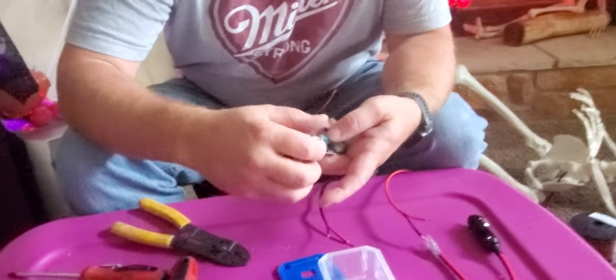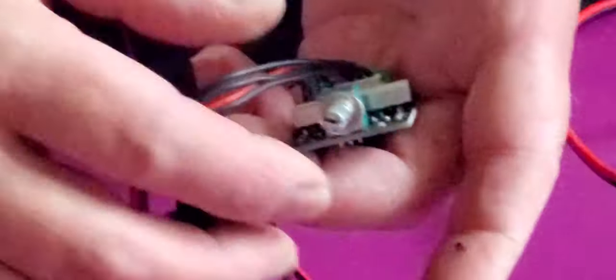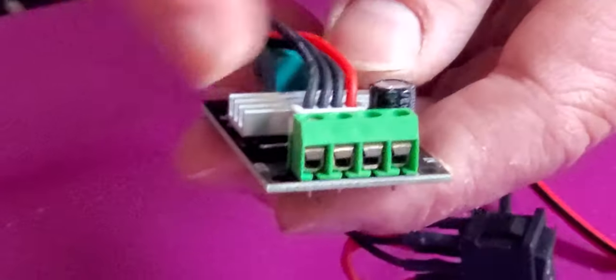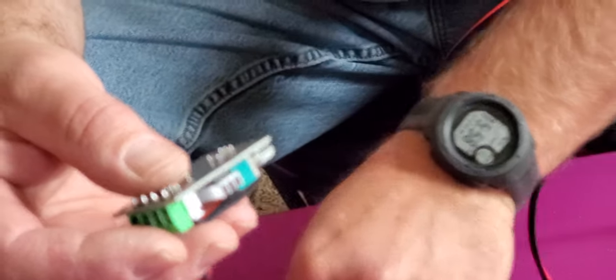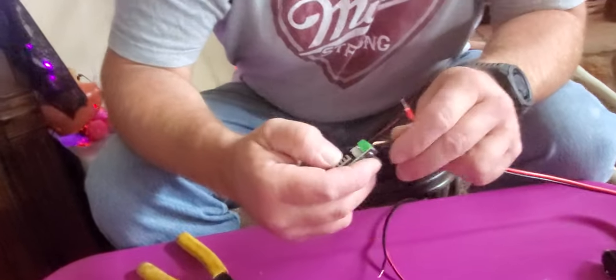This has a little nut on it — unscrew it, because once we put it in here we'll have to tighten it back up. There's a plus and a minus, and there's an in and an out. This side's in, this side's out. We're going to go out to the skeleton, so that's the side you want to use for the skeleton, which is this wire.